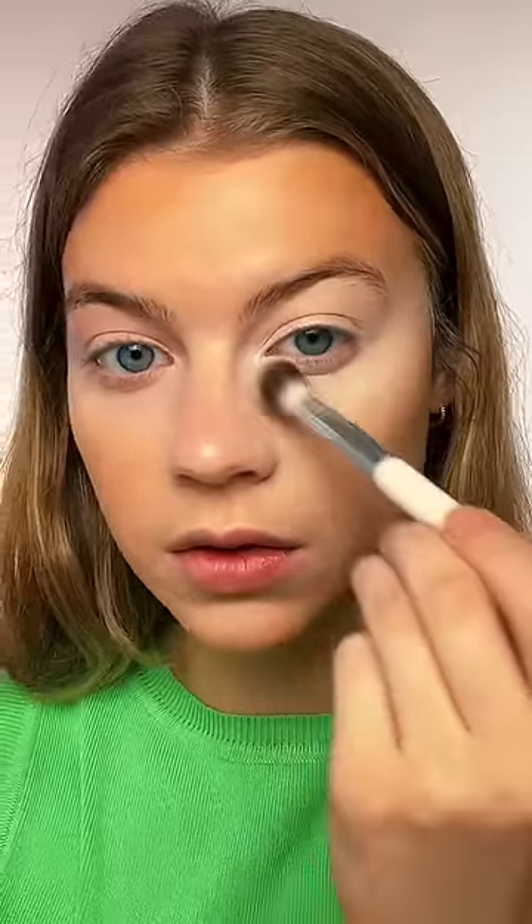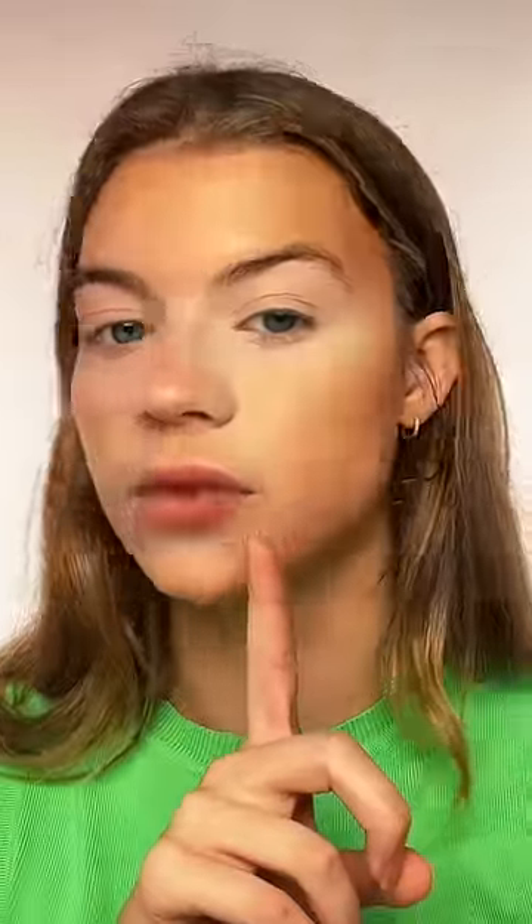Getting the white concealer side — as you can see, there's definitely a big difference. Our white concealer half looks a lot more lifted, I would say. It definitely just depends on what kind of look you're going for. Let me know which side you guys prefer!